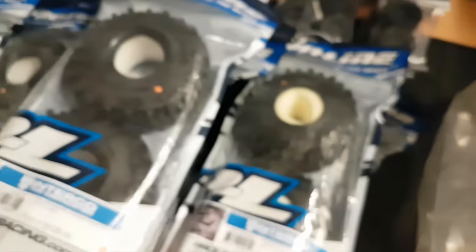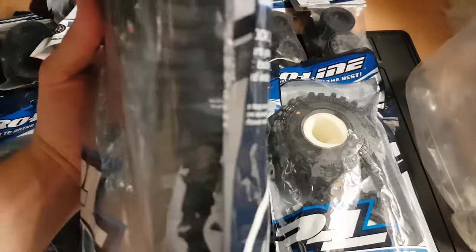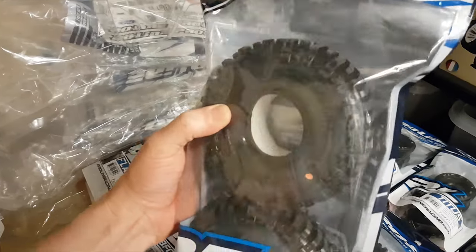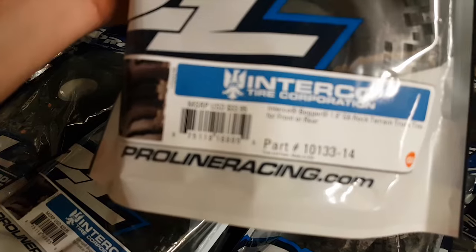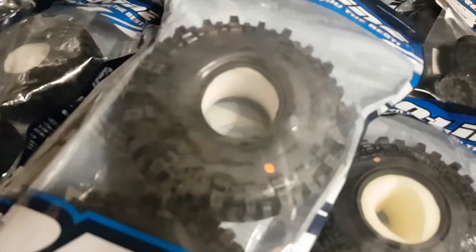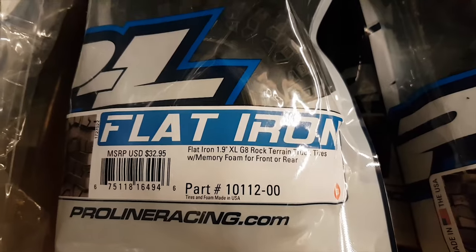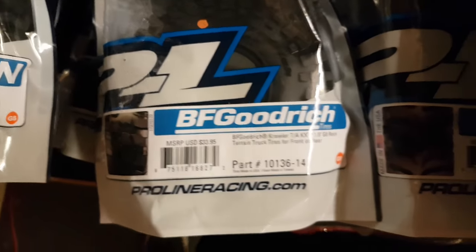Tire wise, I've got a bit of a selection here to choose from. I did originally want to run these here - they're the bogger tires. But the trouble is they're pretty big. They're 1.9s but they're just so bloody big. If these are too big, then I've got a couple of other options. I've got these ones here which are the flat irons, and the other ones are these ones here, BF Goodrich. They both look fairly similar actually, I don't know which ones to go with really. They both look pretty cool.